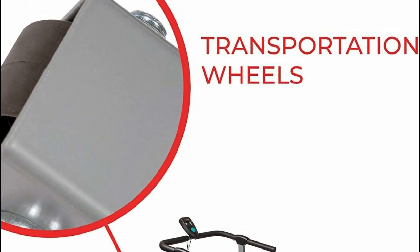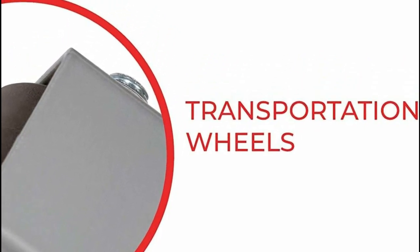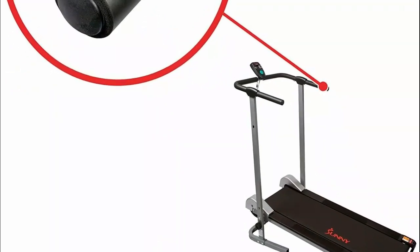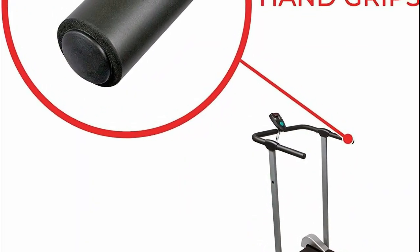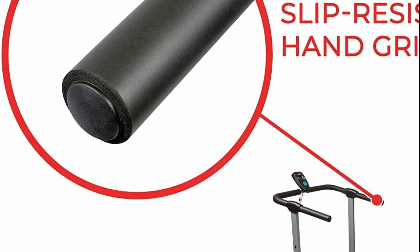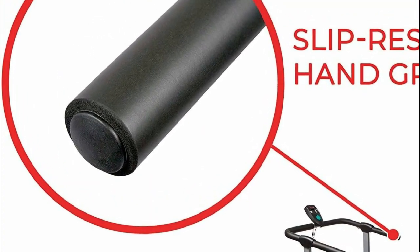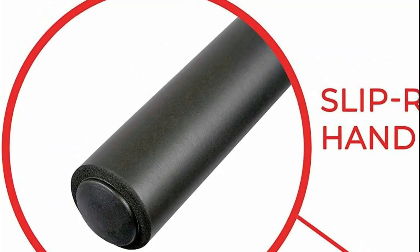The high-density rubber handrails provide slip resistance and extra support to maintain a steady pace. A quick wipe with a damp cloth is all you need to clean off sweat and debris. This treadmill is a perfect tool to kick-start your fitness journey, contributing to improved blood circulation, increased bone density, strengthened muscles, enhanced balance, boosted mood, and heightened coordination.